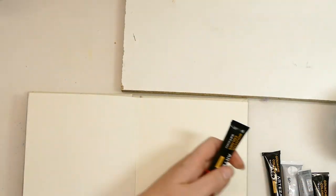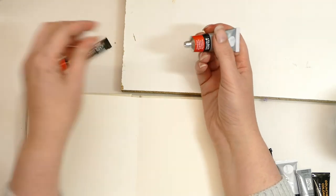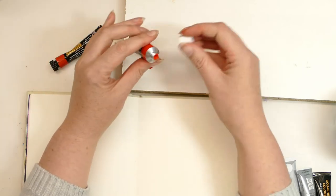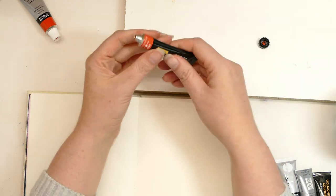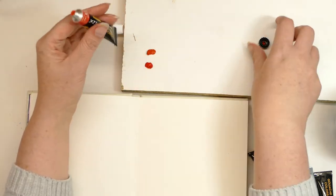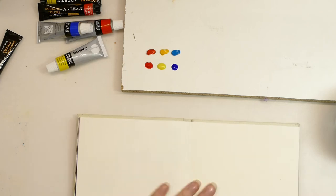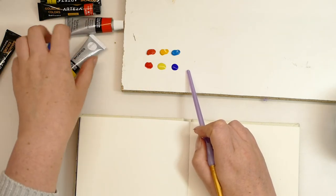I seem to have lost my paint palette so I've got a little bit of MDF. This is the Daler Rowney — you have to pierce it to open, whereas the Arteza is all ready and set to go. They don't have the exact color matches, so I'm just going to be looking at how easy they are to use, the transparency, all of that sort of stuff. First impressions out of the tube: the Daler Rowney ones seem a little bit more watery, and the Arteza ones look a bit thicker, a bit more substantial.